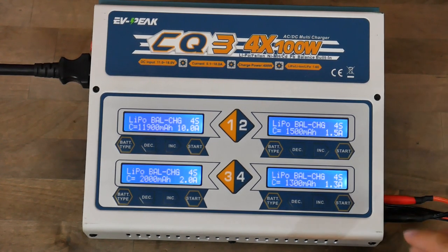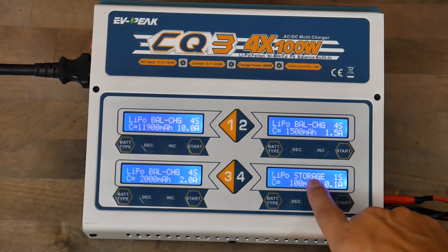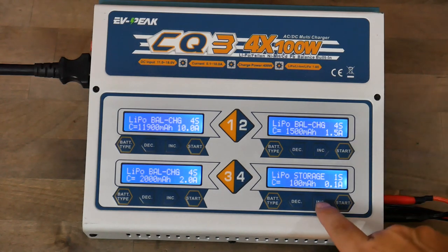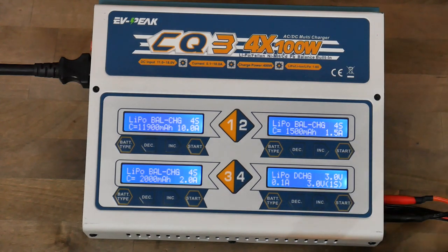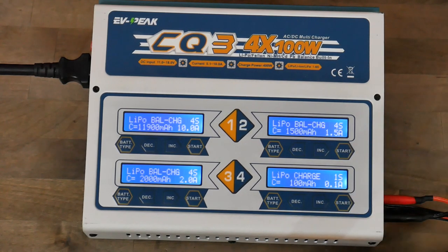Hit start and cycle through the different charging and discharging modes. We want balance charge, but here's what else you can do: storage charge sets each cell to 3.8 volts — the nominal voltage batteries like to rest at. Discharge is for a bad battery you want to get rid of, discharging it down to a set voltage. Regular charge I would only use for a single cell, because charging without balancing means if one cell stops accepting charge, the others will keep being overcharged until the charger sees its target voltage — it'll swell and burst into flames. Always use balance charge.